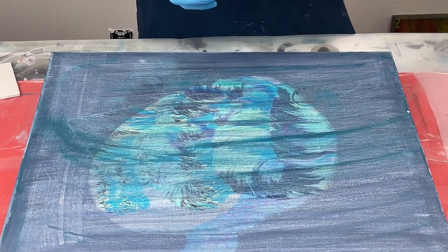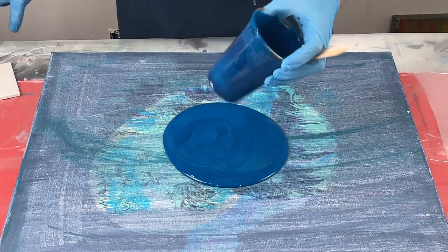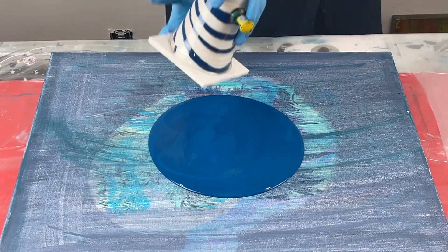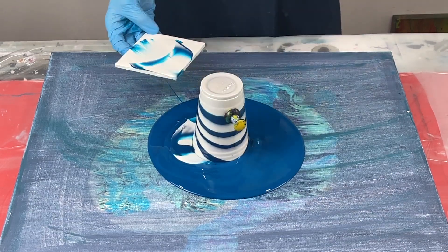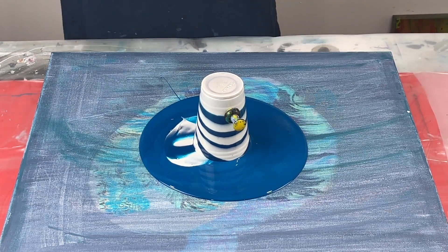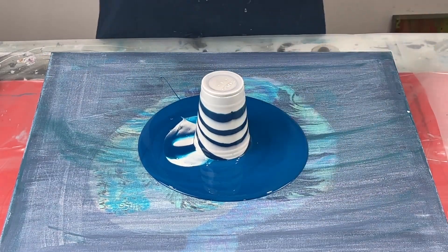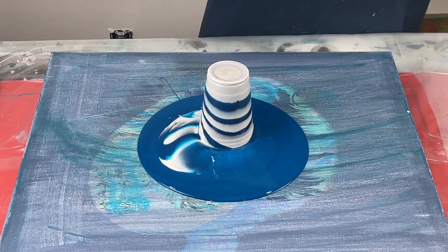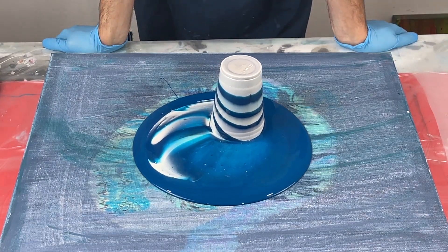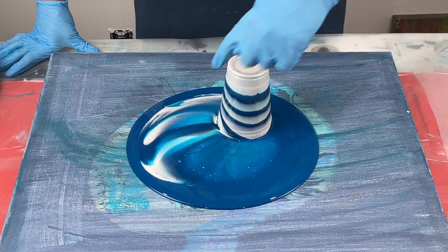I'm going to pour a puddle of the greenish blue right here in the center. Now we're going to release the pin and the paint is going to start to ooze out. We should get some cells out of this, and I do see them coming up.